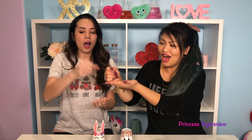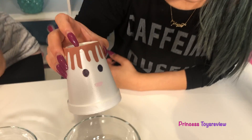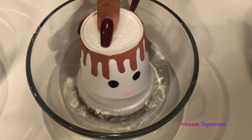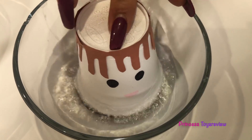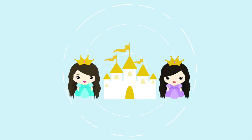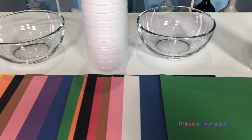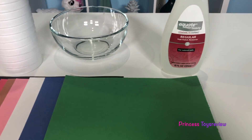Rock, paper, scissors! Oh wait! Why am I laughing? Going in for a swim and... Princess Toy Review. Hi, Prince and Princesses! It's Princess T!